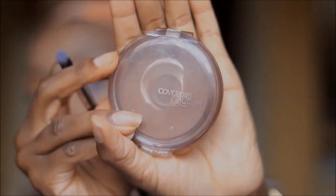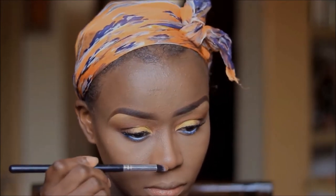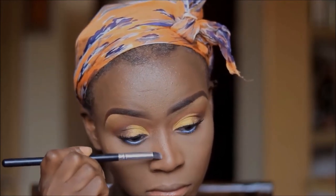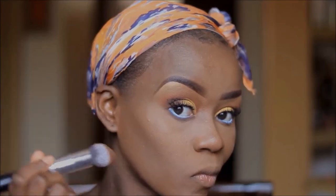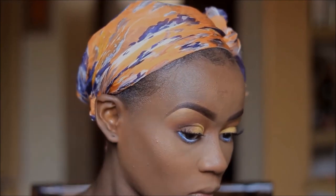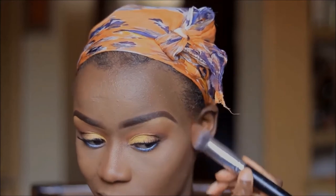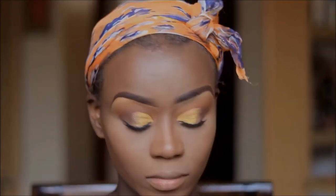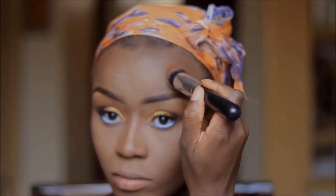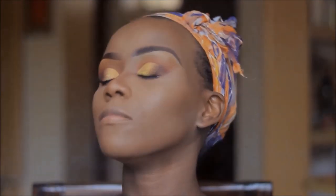I'm going to snatch my nose with this CoverGirl bronzer in Ebony Bronze, and also warm up the rest of my face where I applied my contour. I'll then overall set my face using the ELF mist.